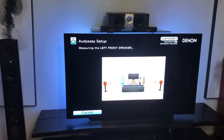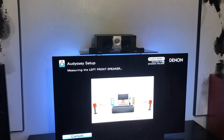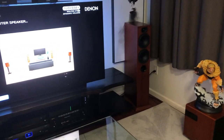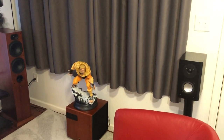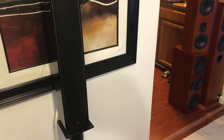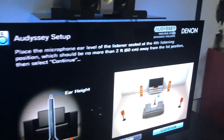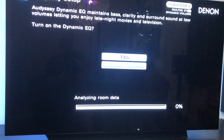Hitting continue again, leaving the microphone in the same spot for the third and final cycle. Once it finishes, it lets you continue on if you want to cover different areas of the room, but I'm just going to hit complete for the sake of length here.